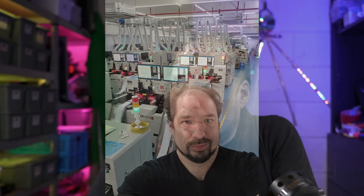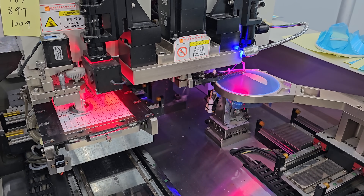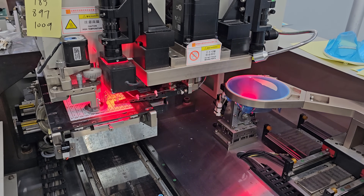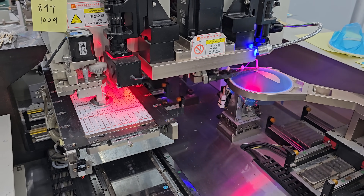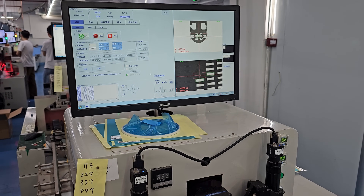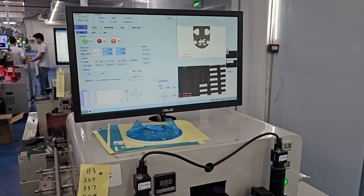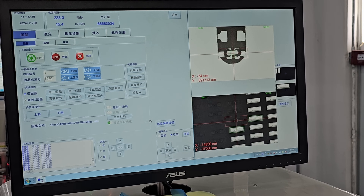So the first thing we start with is a shot of me being in the factory, and then we move immediately to a pick-and-place machine that is making an RGB COB LED strip. All LED strips this factory location made are COB LED strips. Here you can see the machine placing a single color of the RGB strip on the strip material, which is basically a flexible PCB.